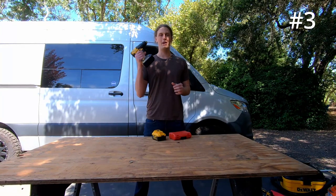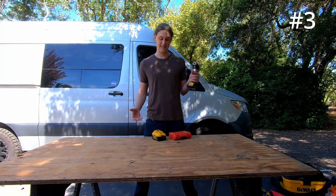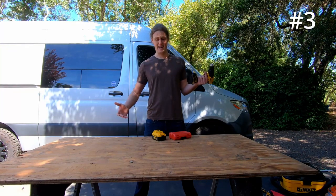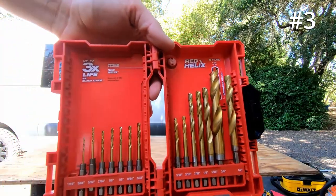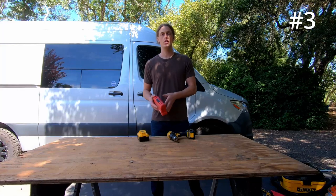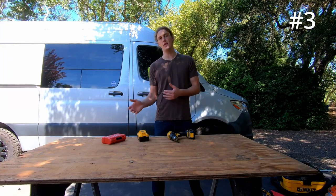Coming in at number three, we have our good friend the drill. If you haven't started building your van yet, just get a general set of bits — these are just standard bits. And then as you start building out the van, you're going to need different things like hole saw bits and Forstner bits.